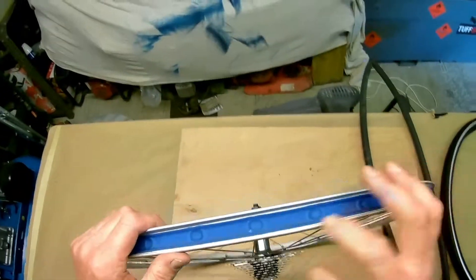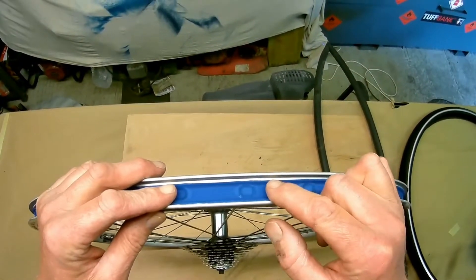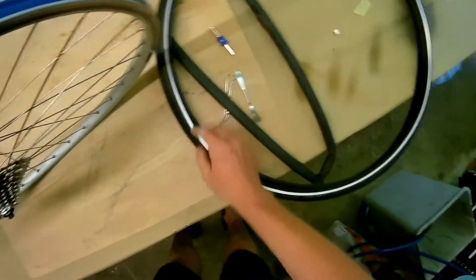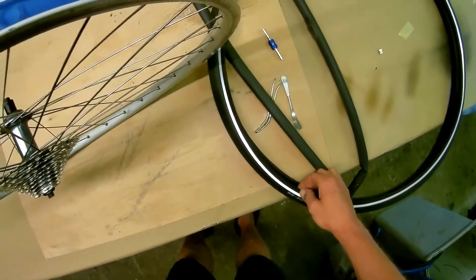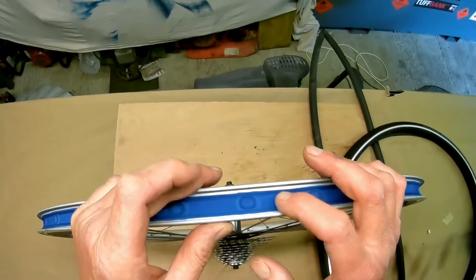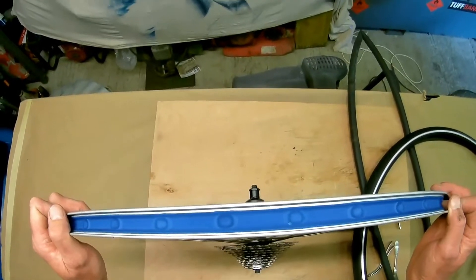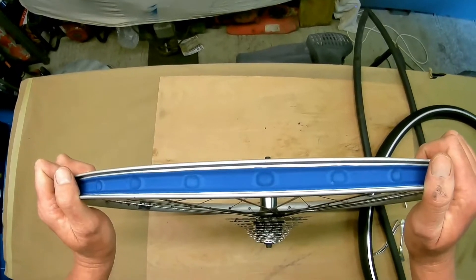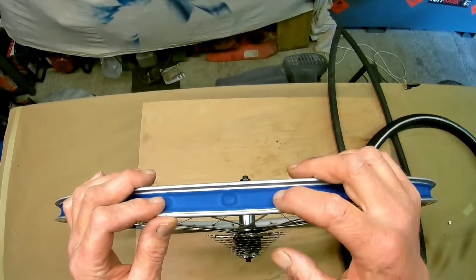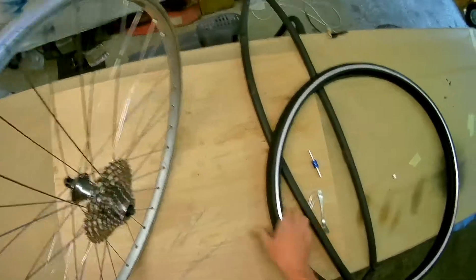On the edge of the rim there's what's called a bed. The inner part of the tire has a wire rim around it — there's virtually no stretch in that — and what it needs to do is sit in this hollow. This is the same for any tire, particularly motorcycle tires. You need to get the other side of the tire into the bed. First of all we need to get one side on.